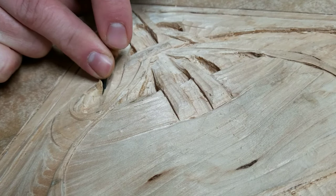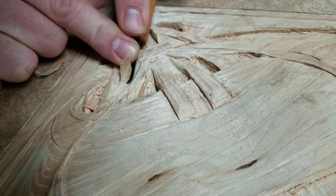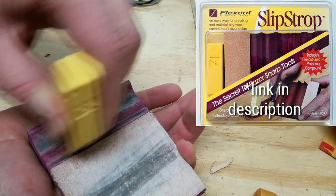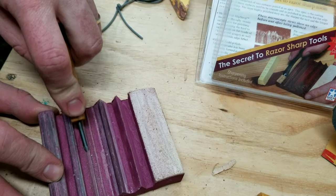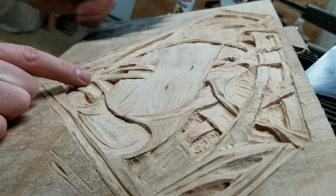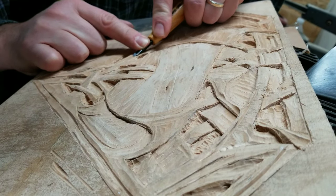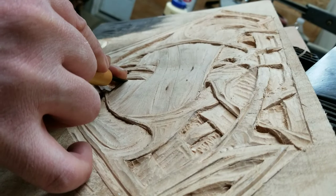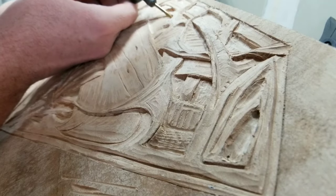One thing I learned in the course of doing this project is that these chisels will dull rather quickly — this may be due to them being on the less expensive side. Either way I ended up getting this little thing called the slipstrop: you take this yellow crayon-looking thing and rub it onto the sharpening block, then rub your tool on that and it hones the edge to make it razor sharp, and it works really really well. Throughout the course of this carving I ended up sharpening these wood chisels twice. I can't imagine trying to carve a piece of oak or some hardwood — I'd probably have to stop every five minutes to resharpen. I might have to upgrade to a higher quality set at some point, but these are doing the trick for now.